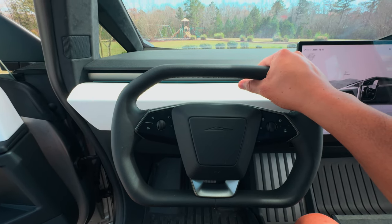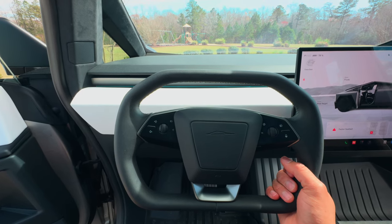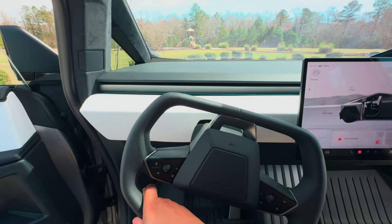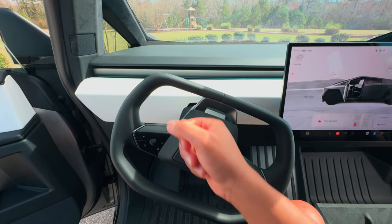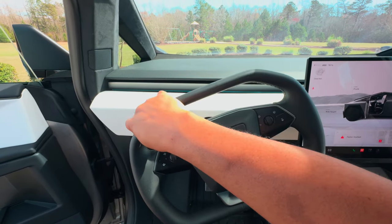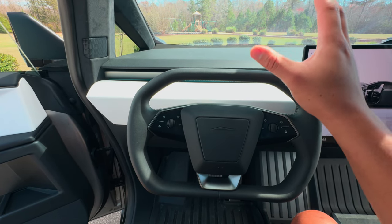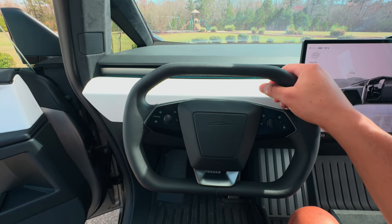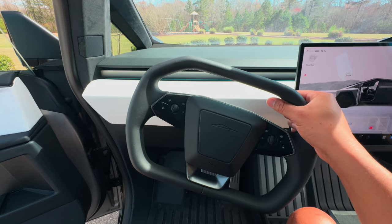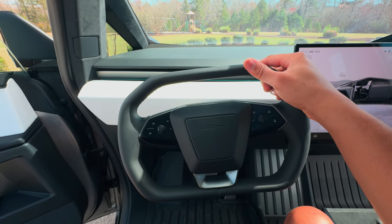Something else new for Tesla is steer-by-wire — this steering wheel is not physically connected to the wheels at all; it's all controlled electronically. Very smart engineering, similar to what airplanes use. That's all you have to do to reach full lock — you don't have to keep making double loops, it's just one turn. If you're thinking that's dangerous when driving, it's not, because the software is tuned to understand exactly what's going on. While driving, it's minor adjustments — you don't have to turn the wheel much to go around a curve; it varies based on speed.